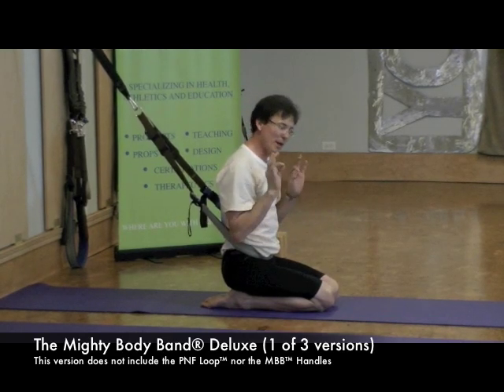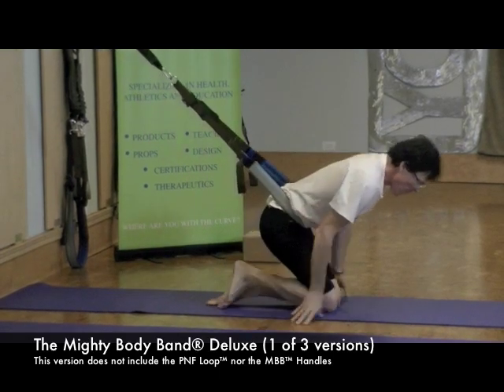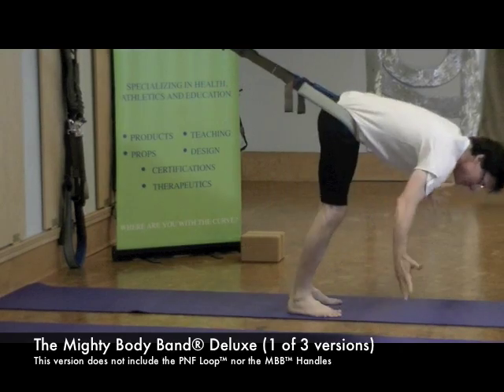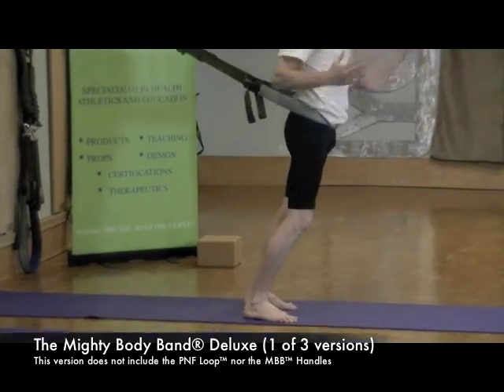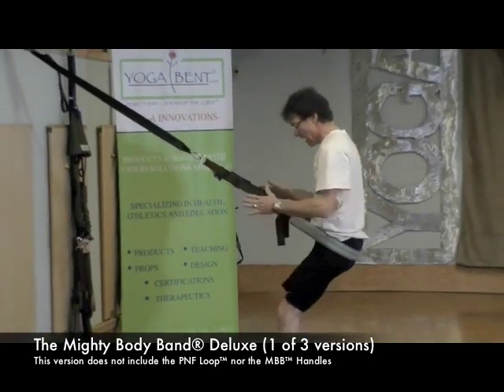The Mighty Body Band is great — for the cost of a one-time massage, you have the Mighty Body Band available by your side for a lifetime. An amazing, beautiful product. There are many other things you can do — they're all static.